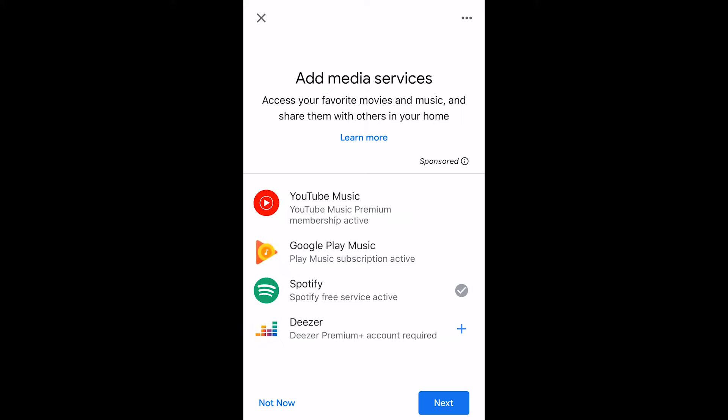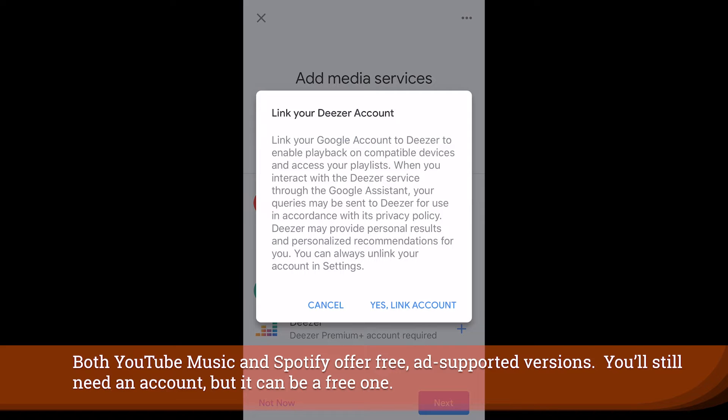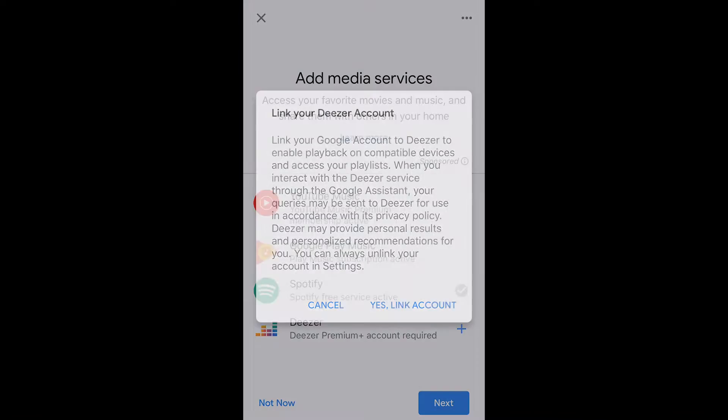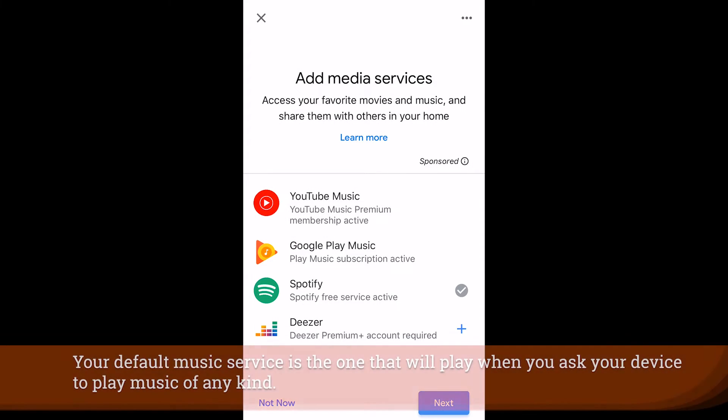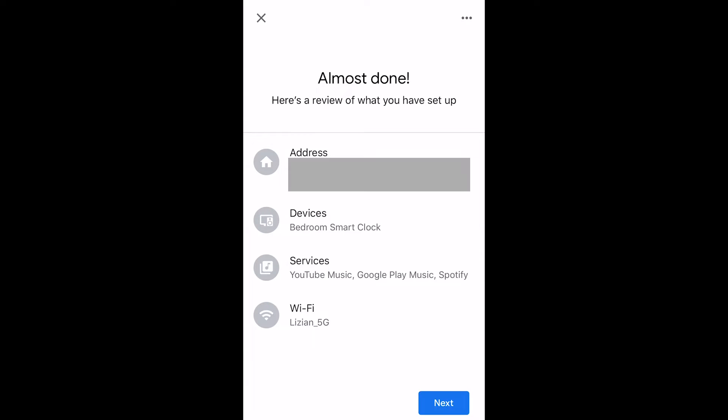You'll notice there's a plus symbol next to services like Deezer — that means you haven't added them yet. You're going to want to hit the plus on any of those, then hit Link Account and type in your credentials. You can also choose your default music service on the next screen, and then you're basically done with the basic setup of your Lenovo Smart Clock.